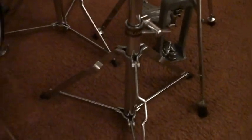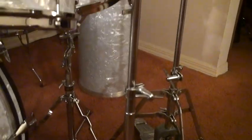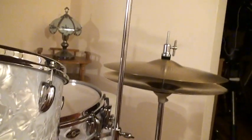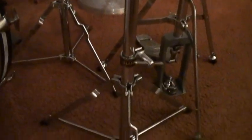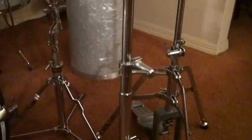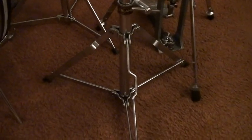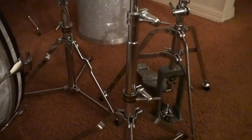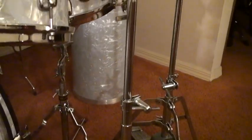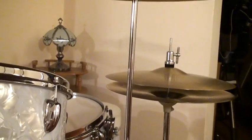Now this is something you don't see these stands today — these have three layers to the stand right here. You got the base right here, you got the second stage, and a third stage. So you got: first stage right here, second stage, and then the third stage.